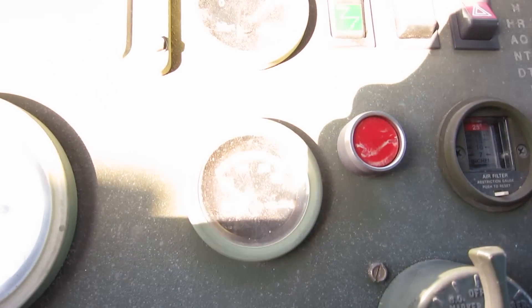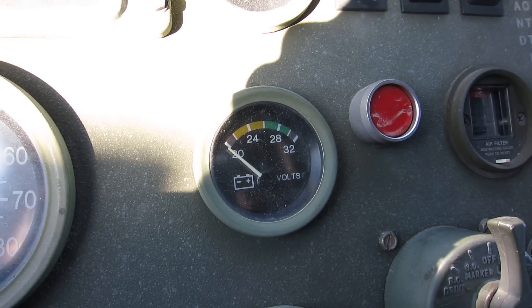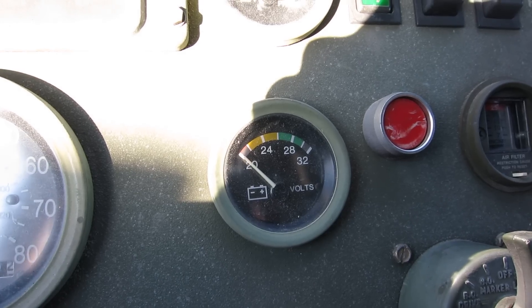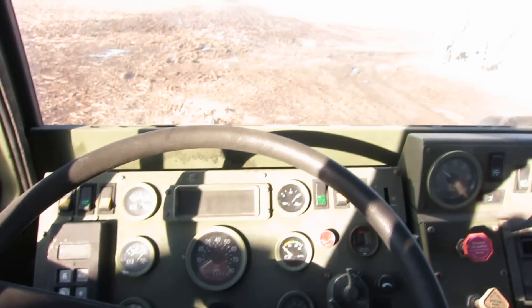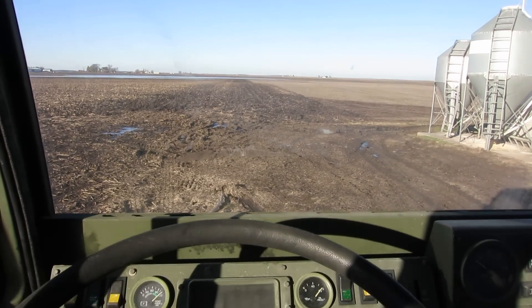I'm having an issue with the charging here — that's why the batteries are dead all the time. Push button transmission. I guess I'll go around just a little bit before it gets too hot.